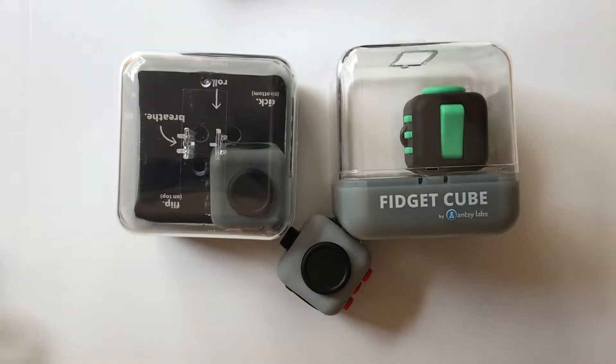Hello, this is Matt with Fidgets and Widgets and now we're going to take a look at the Fidget Cube by Antsy Labs. The website is www.antsylabs.com — that's A-N-T-S-Y L-A-B-S dot com.